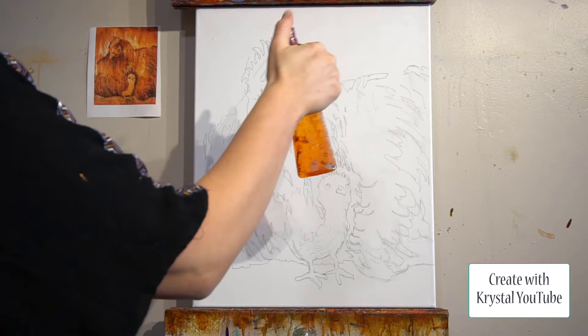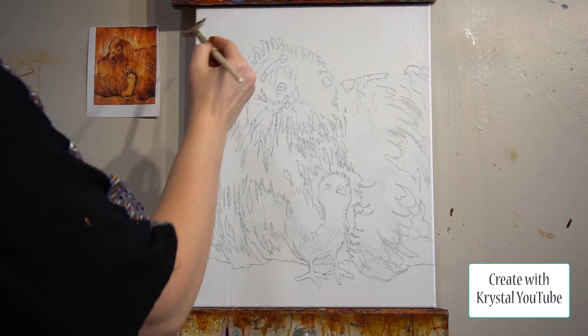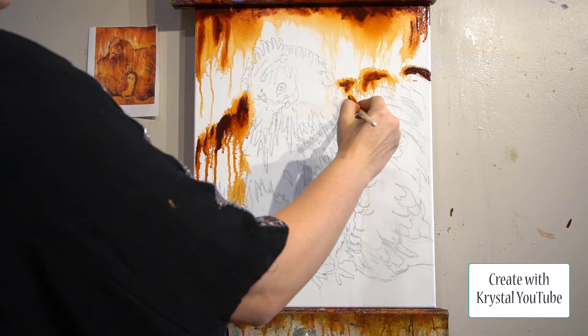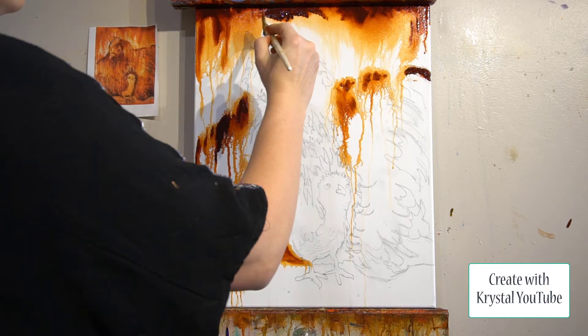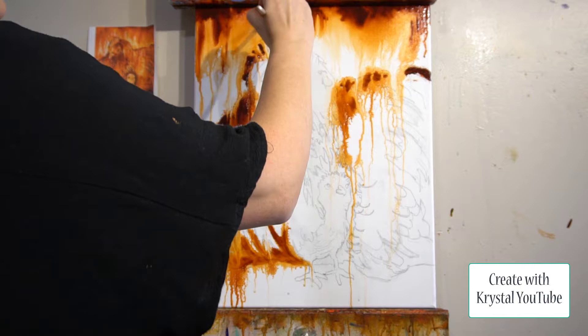Step one is to gather supplies, which we just talked about. If you want the full list of 10 items, it's in the show notes. Step two is to transfer the drawing onto the canvas — the show notes give you four different ways to do that. I'd encourage you to freehand it, but you can go to my website, createwithcrystal.net, to get the image and print it out. Step three: wet the canvas with a spray bottle.